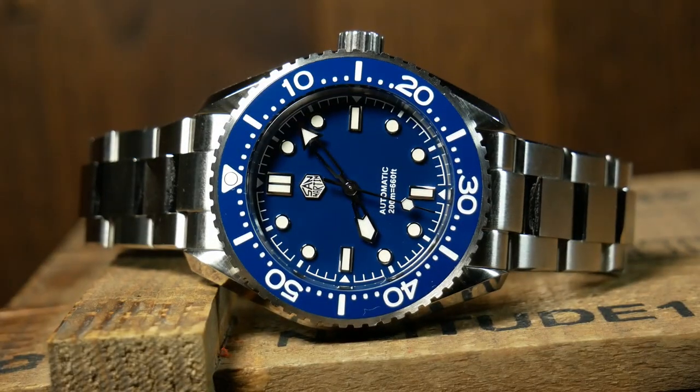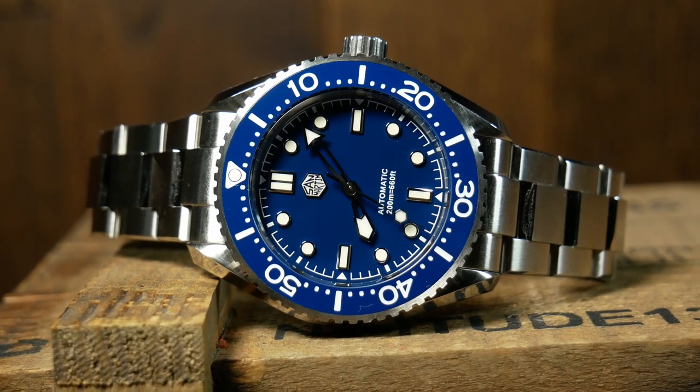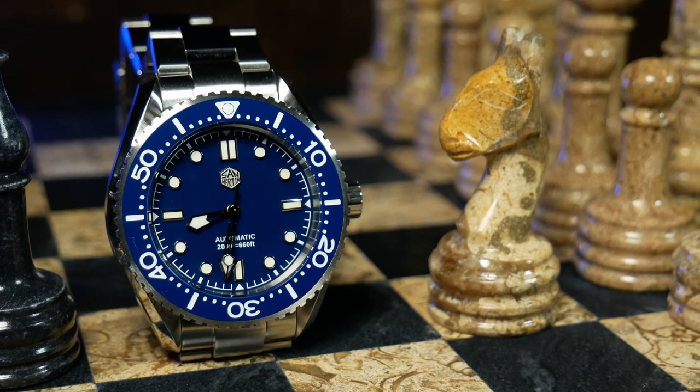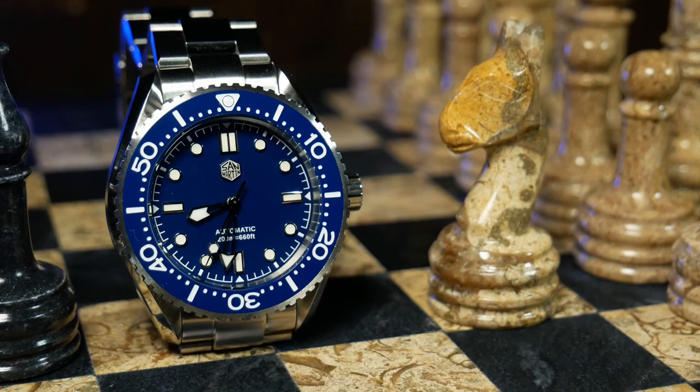Welcome back, I'm Shane, this is Relative Time, and today we're once again talking about San Martin. This time it's with the SN036-G, an interesting and attractive diver with a reported enamel dial. It's also one that's showed me something I haven't seen for years, and not necessarily in a good way, but we'll get to that.